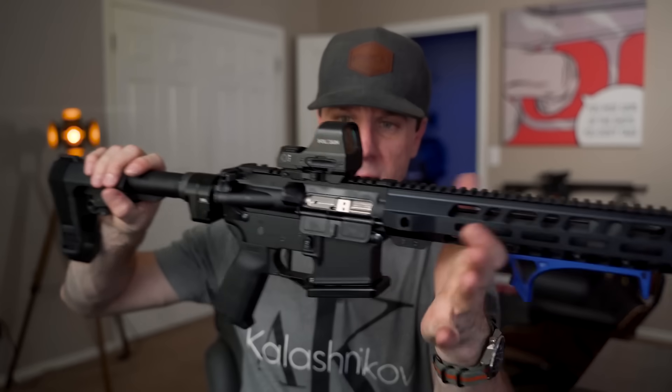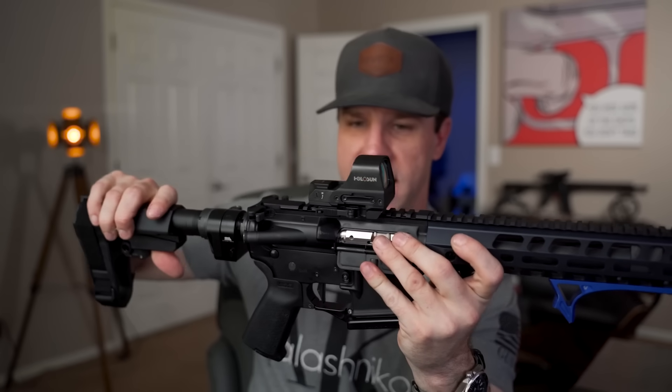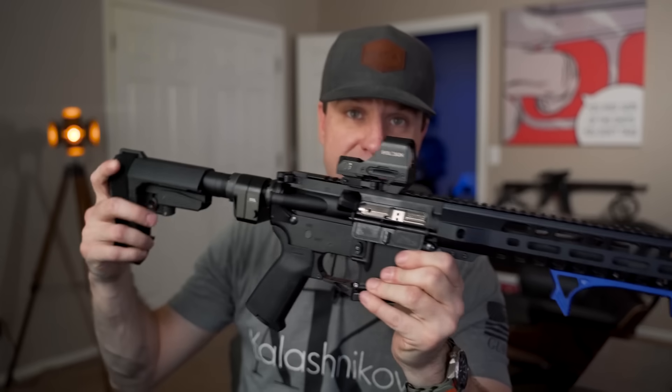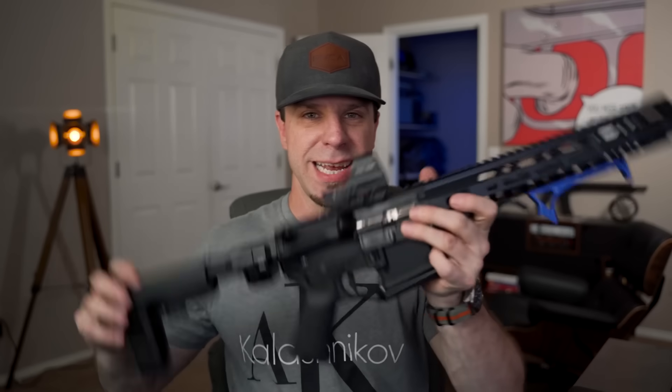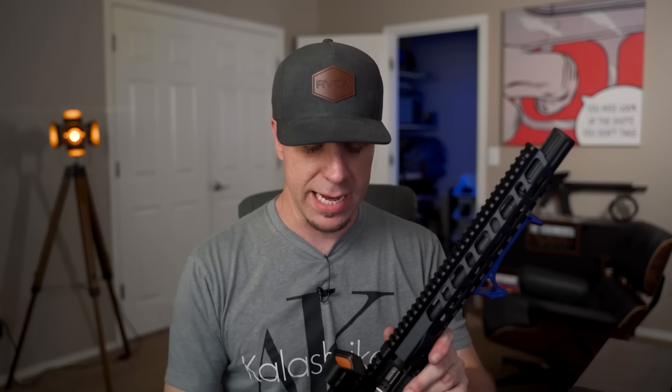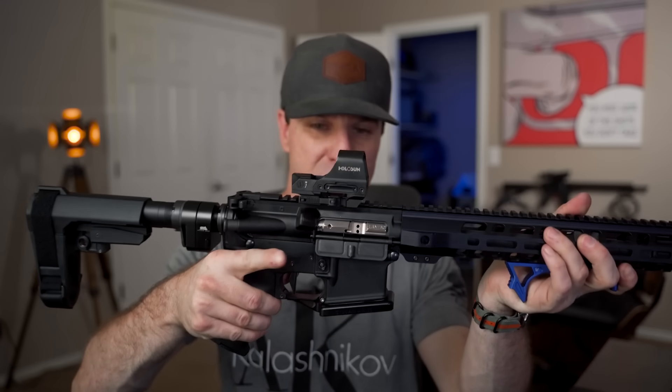The HoloSun 510C — a lot of people have been asking me about it and how it's holding up. It's holding up very well. I had reservations at first because they're affordable and very similar to EOTech in design, and EOTechs had their fair share of problems in the past. I like the shake-awake feature: it shuts off when motionless and instantly kicks on when it senses motion. I also like the multiple reticles. I have a full video on this that I'll link in the description.